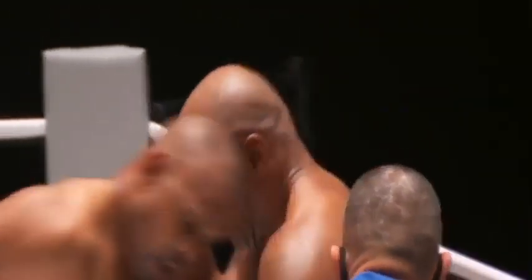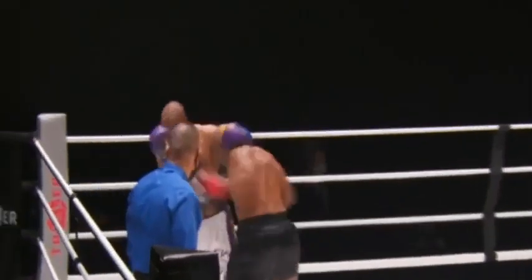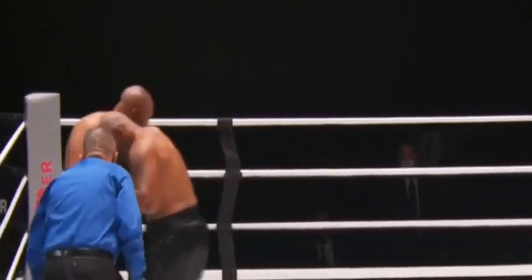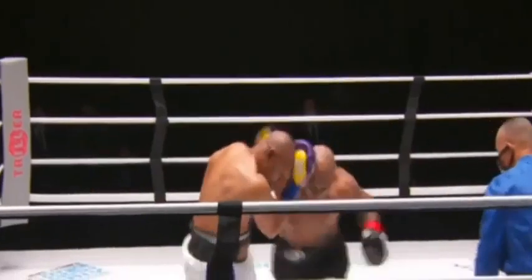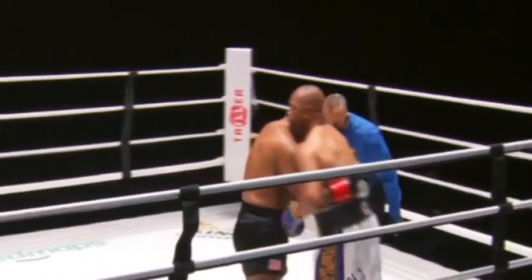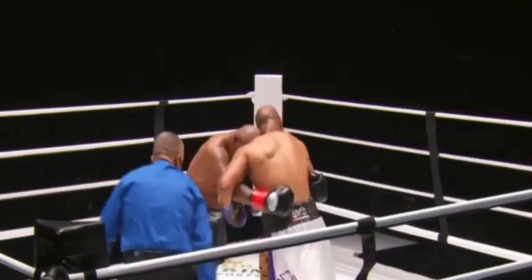Every time he's in range, it's Tyson who appears to have the keys to victory. 30 seconds left — Tyson battering the body. Being inactive for 15 years is not easy. 15 years after Mike Tyson quit on his stool, nearly three years after Roy Jones Jr. extended his win streak. They are going to go the distance in this eight-round exhibition.